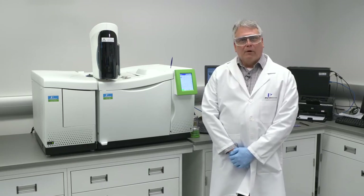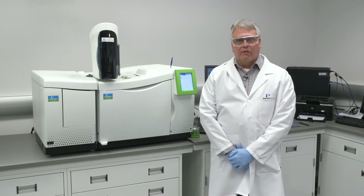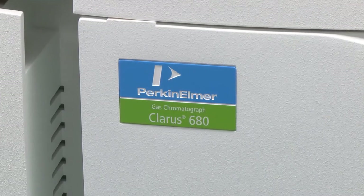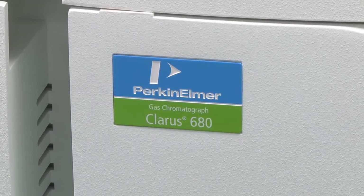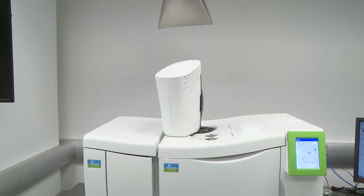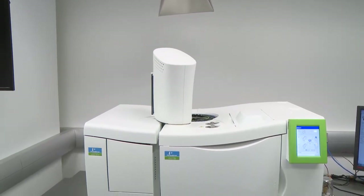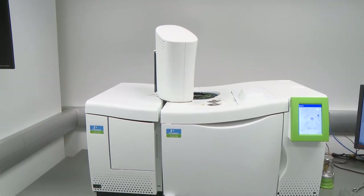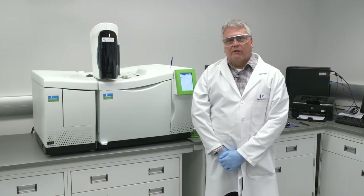I want to point out a couple of interesting features of this model of Claris GC. The Claris series GCs can be configured with a liquid auto sampler and can easily be set up with our extensive line of headspace and thermal desorption auto samplers as well. We also feature an extensive line of gas sampling valve systems, pre-built and ready to go for specific custom applications. Let's take a closer look at the liquid auto sampler.